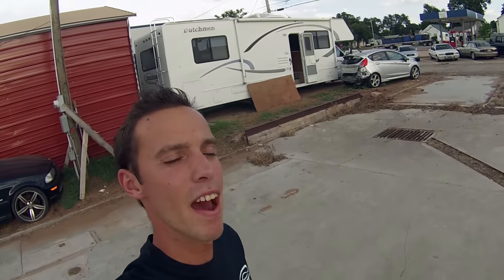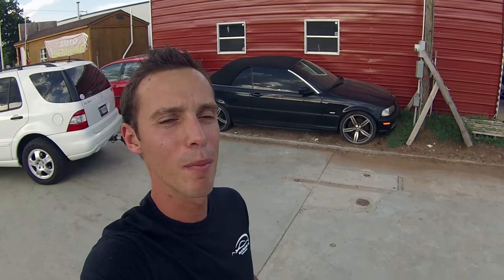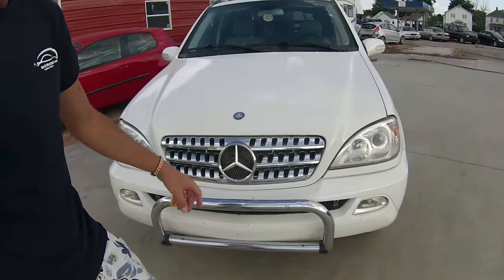Quick update on the Fiesta — we should have the parts on Monday, finally! It's been sitting there for a long time and we've been so impatient to drive it. Also, we'll have an LED light bar for the Mercedes coming soon — we ordered it, so we'll have a video on that. It's a really amazing company.